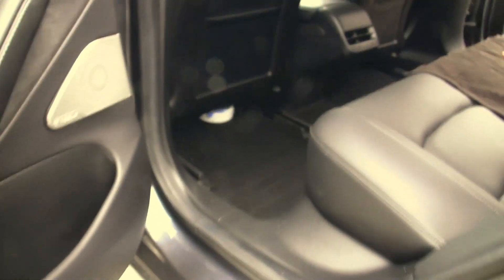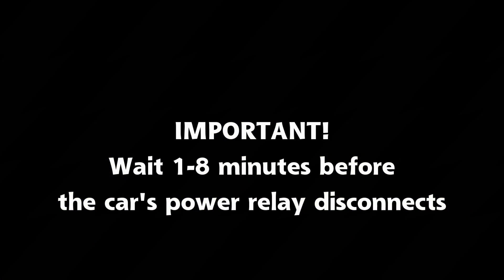Wait one to eight minutes until the car's power relay disconnects — you'll hear a loud clanking sound. This is a warning: do not continue with the installation until the car is powered off, or you risk doing damage to the car. A second method is to sit in the rear seat with all the doors closed, then lean forward to the front LCD panel and do the power off procedure.